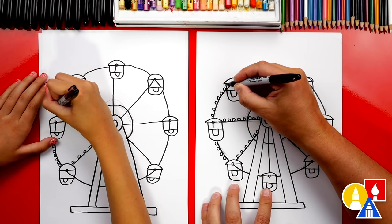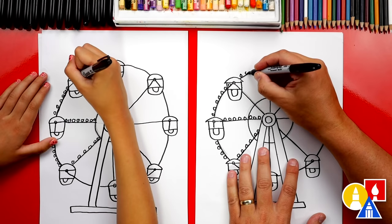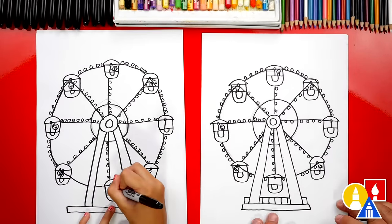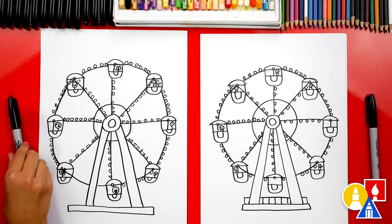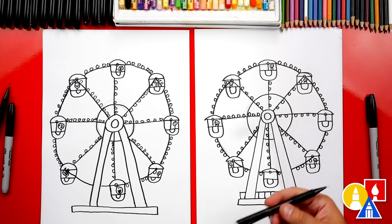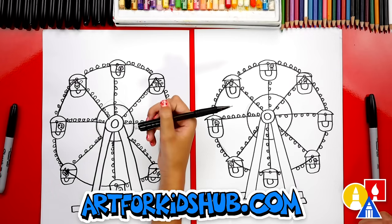You could also add more decorations, or you could even add people inside each of the chairs — that would be really cool. We finished drawing our ferris wheel and we even added little people. That's my favorite part. We still need to color it, so this part will fast forward again. At the end you can pause the video and take time to color your drawings. Before we color it, let's also erase any of the extra guidelines we can still see.